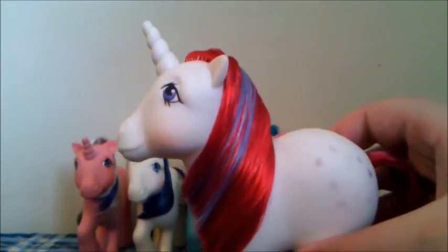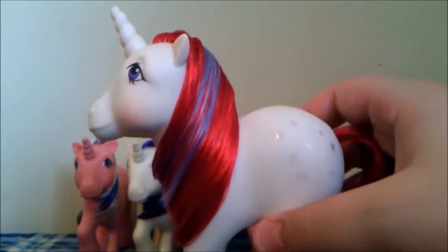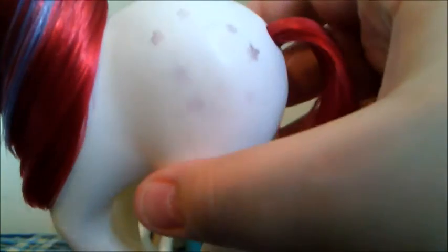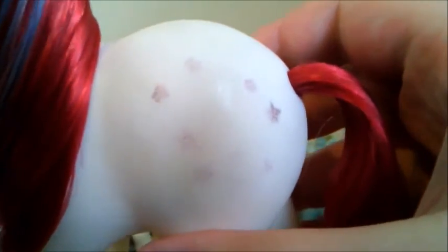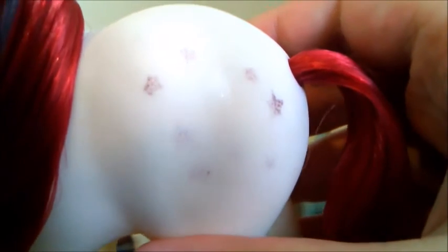The last pony is Moondancer. She is a white unicorn with a red and purple mane. As you can see she definitely does have a lot of glitter loss on her symbol, but you can still sort of see what it is — a moon and eight stars.